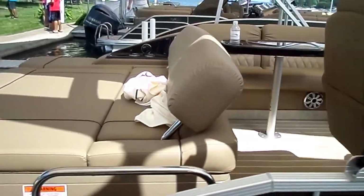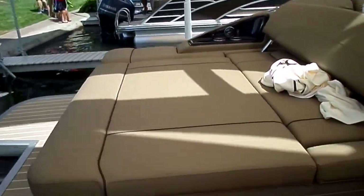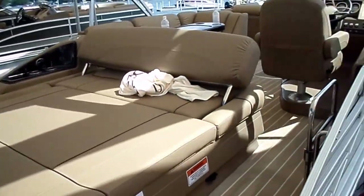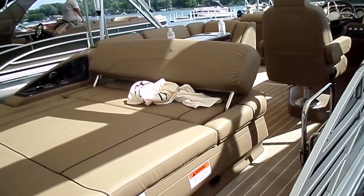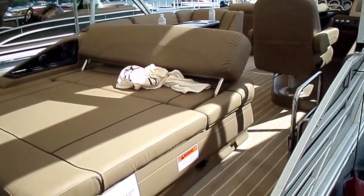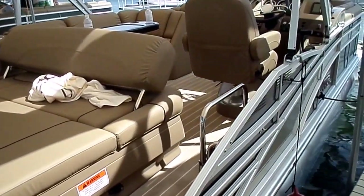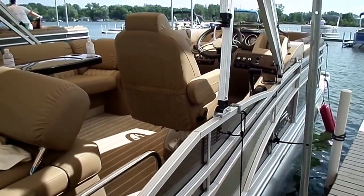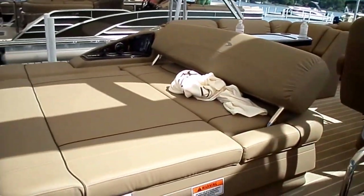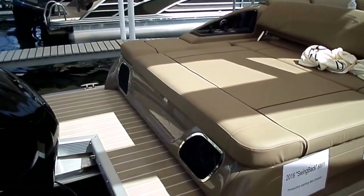Kyle Kelly from Kelly's Port taking you through the 2016 R-Series 23 Swingback. Real neat boat. I'm sure it's a boat we will be stocking, and I'm sure it'll be a popular one. Join us online if you're not already at www.kellysport.com — that's K-E-L-L-Y-S-P-O-R-T.com — where we ask you to buy the best and only cry once. Thanks for your time.